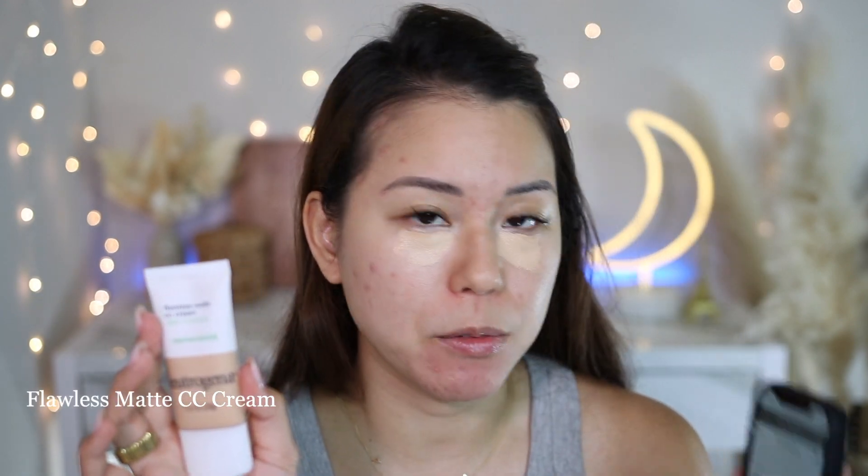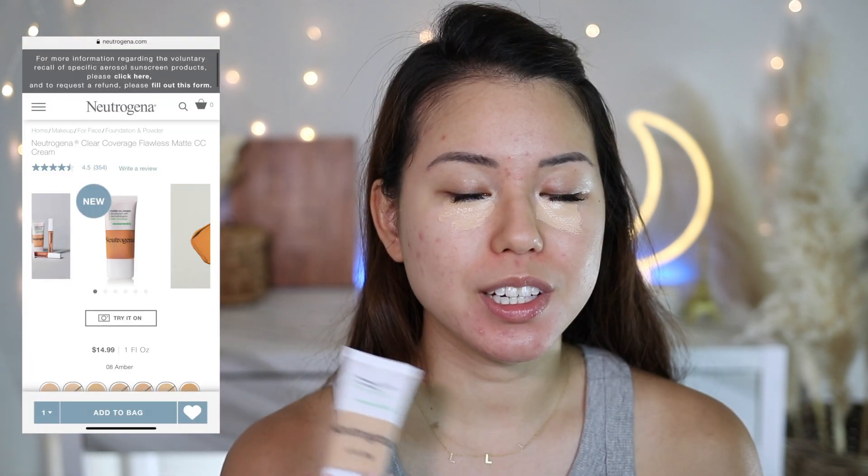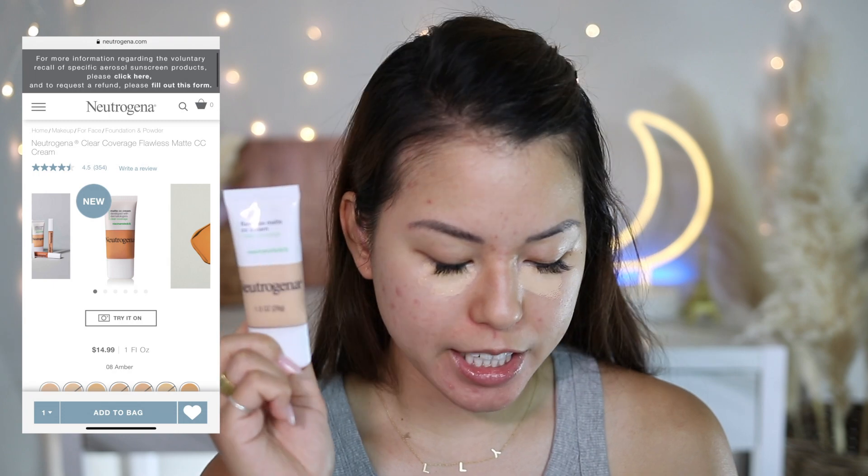I purchased this at Target. The name on the product is 'Flawless Matte CC Cream,' but on the Neutrogena website it says 'Matte CC Cream developed with dermatologists, clear coverage' without the 'flawless' — I believe they are the same product based on the description. I purchased it at Target for $12.99, and on the website it's $14.99, so you save two bucks purchasing it at Target.